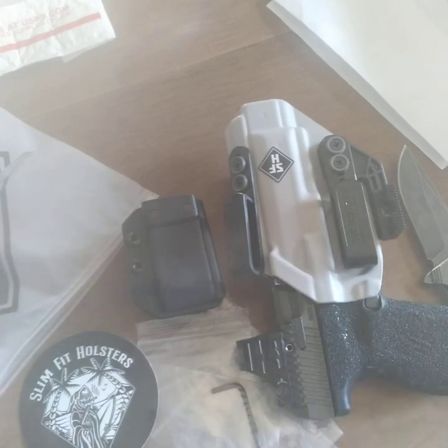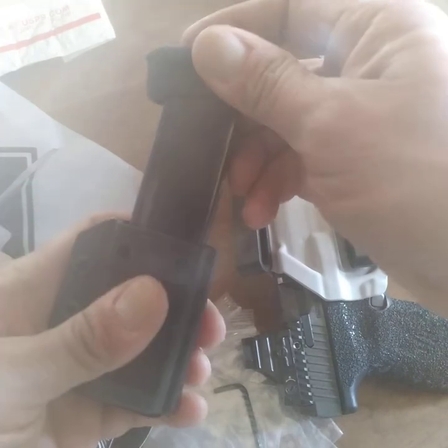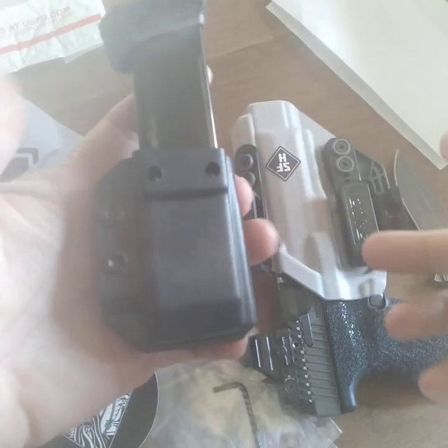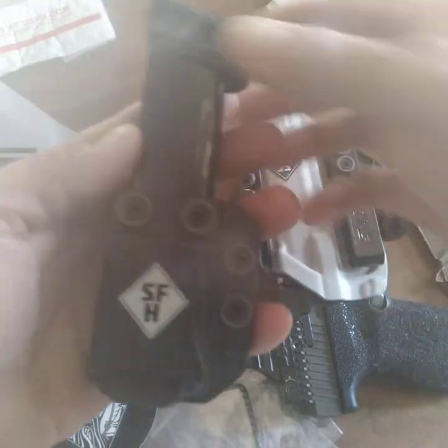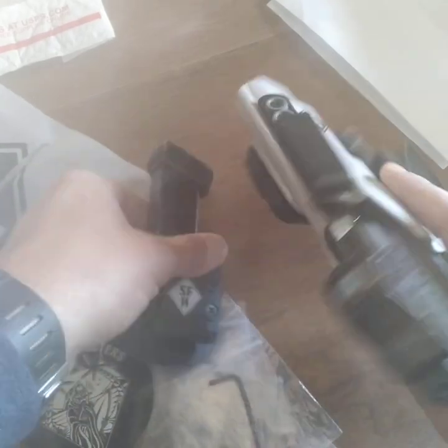I've got a magazine here, let's just see how the magazine holder fits. We'll adjust this, but this is very good — very good.